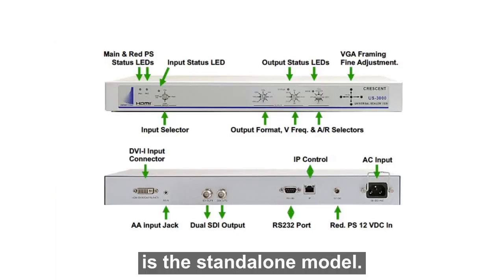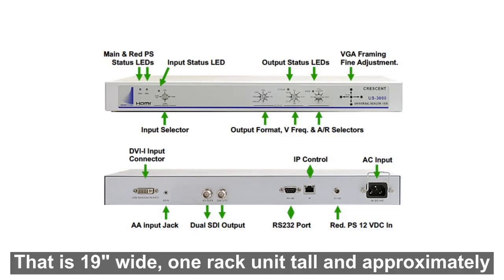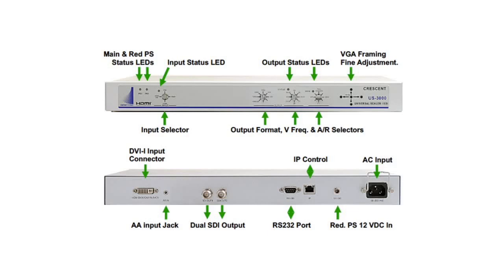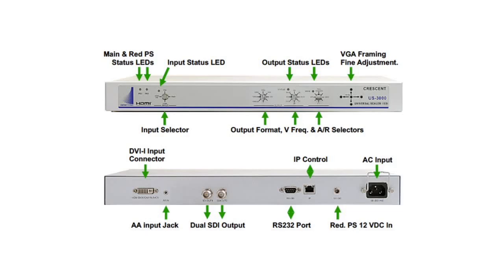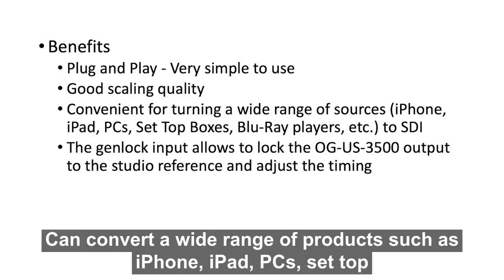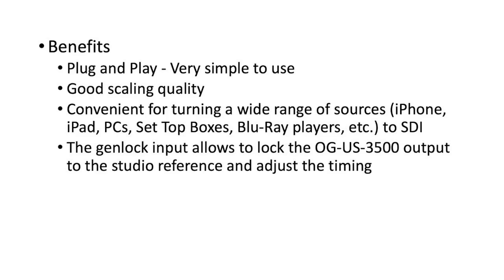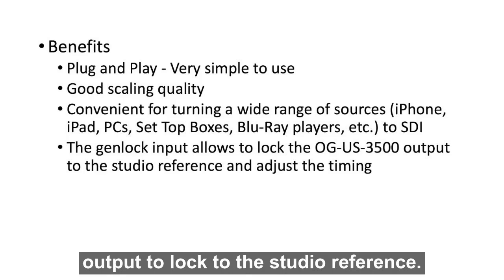The US 3500 is the standalone model. It works exactly the same as the OG US 3500, except it is a standalone box that is 19 inches wide, one rack unit tall, and approximately 9 inches deep. Instead of using the dashboard control, it has knobs in the front for all the settings. The benefit of the US 3500 products is plug and play, good scaling quality, and can convert a wide range of devices such as iPhone, iPad, PCs, set-top boxes, and Blu-ray players to SDI. The Genlock capability allows the US 3500 output to lock to the studio reference.